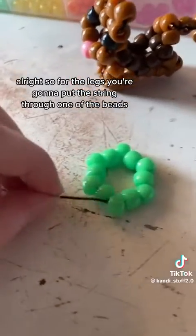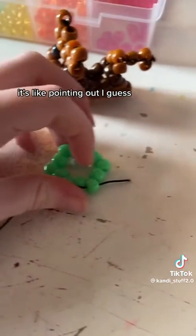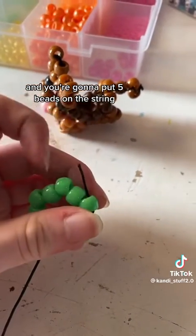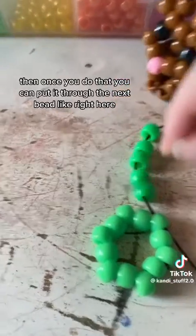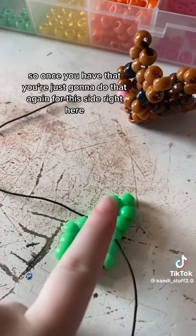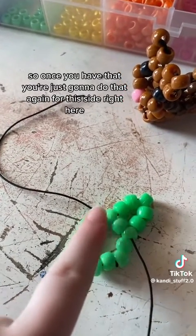For the legs, you're going to put the string through one of the beads that's pointing out, and you're going to put 5 beads on the string. Then once you do that, you can put it through the next bead, like right here. So then once you have that, you're just going to do that again for this side right here.